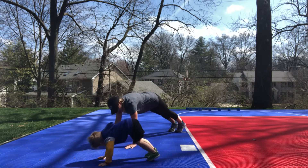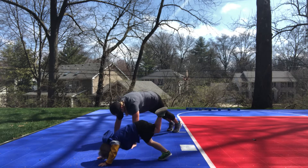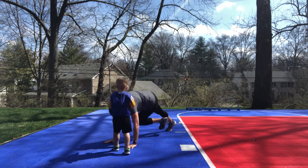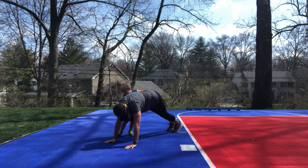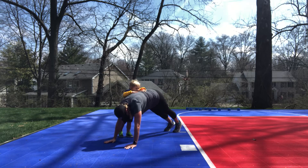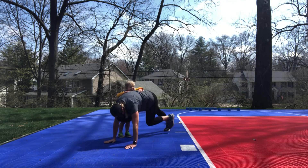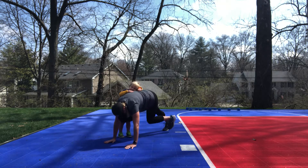Plank knee to elbow, 40. 1, 2, 3, 4, 5, 6, 7, 8, 9, 10, 11, 12, 13, 14, 15, 16, 17, 18, 19, 20... 33, 34, 35, 36, 37, 38, 39, 40.